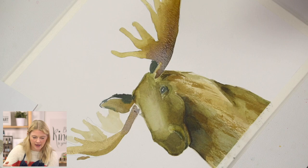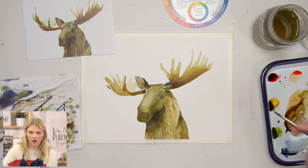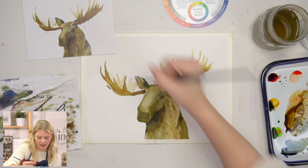When it comes to the points on antlers, some of them that I've seen are roundish and some are more sharp. I think they vary depending on how old they are — in the short amount of research I've done.